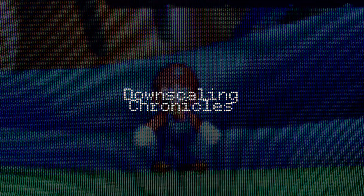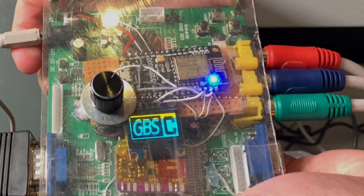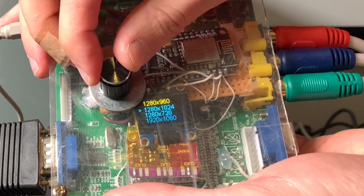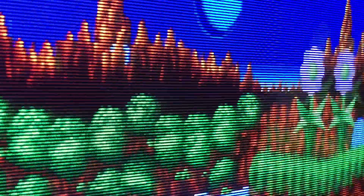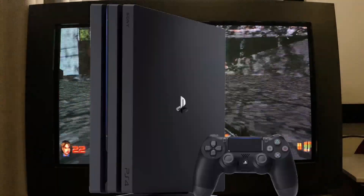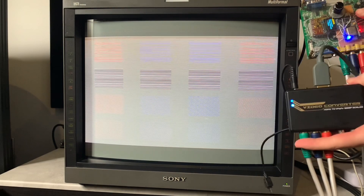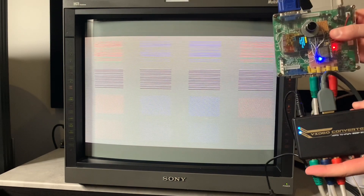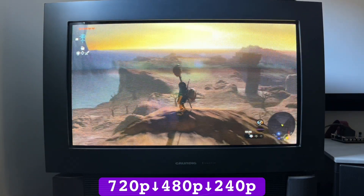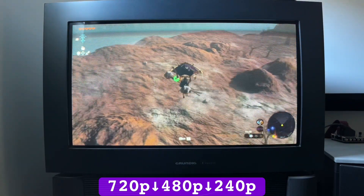Previously on the Downscaling Chronicles: the GBS Control is an excellent 480p downscaler, taking less than a frame to delete an entire set of lines for crispy 240p video, but its inability to handle greater resolutions has inevitably made it irrelevant for downscaling some modern consoles. I explored the scenario of pairing the GBS with another scaler to drop 720 and 1080p to 480p, ready for the GBS to further downscale.